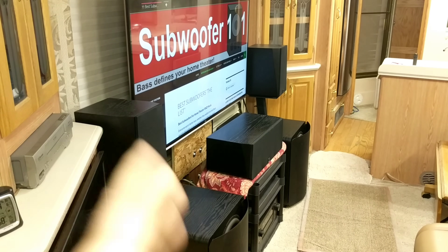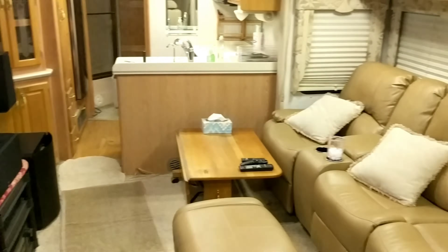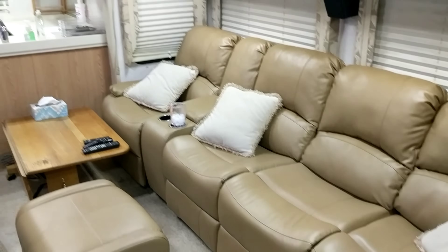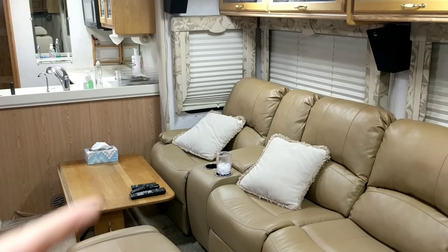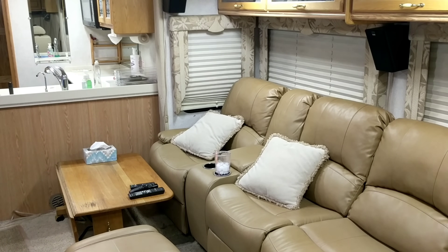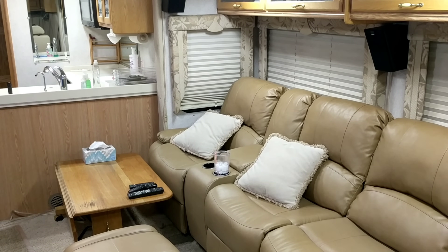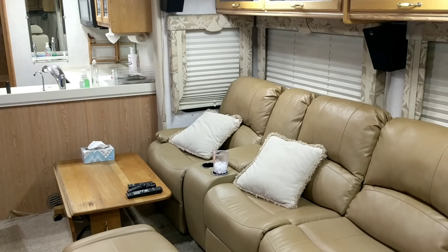I set up the system with the X2000, ran room correction, and I had a problem with my seating over here. I just got all of this set up — all of these are recliners — and I'm pretty happy with how it's looking. But the point of this video is that I had a major issue with boundary gain. In this seat, the bass was decent and pretty balanced. But as you went over in the corner, it was really overwhelming — it was boomy, and I don't like boomy. Boomy is like the F-word to me. I like well-balanced, articulate bass that's clean, polished, and correct.